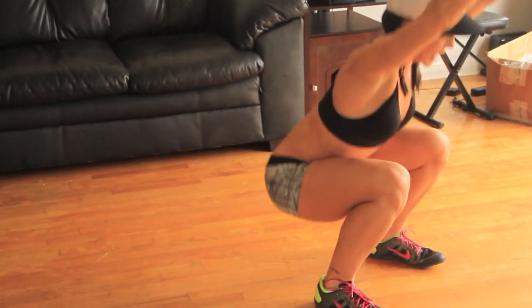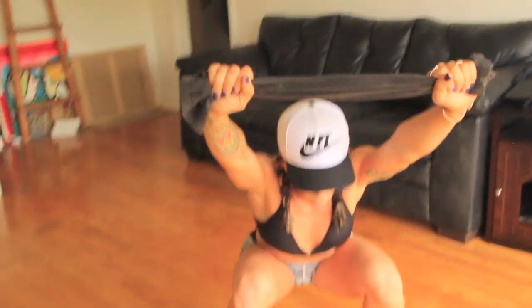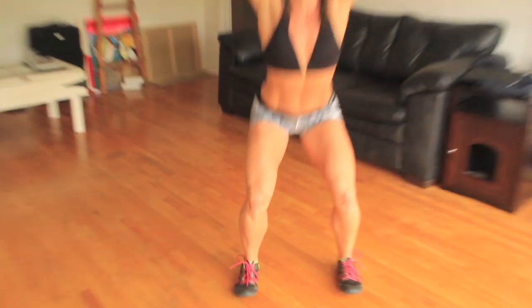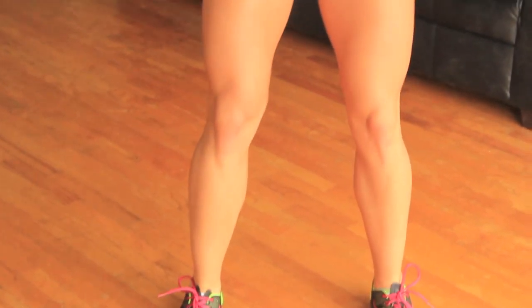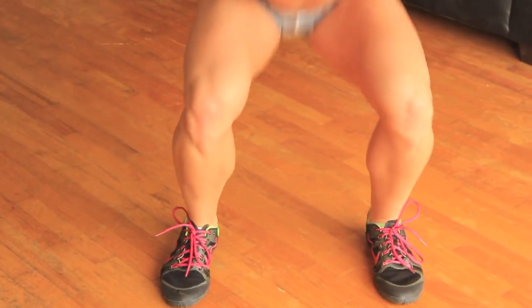Power through reps 4 through 20. Squat like your butt depended on it, get low. Notice my knees are in line with my toes. Keep that towel pulled tight throughout all 20 reps.